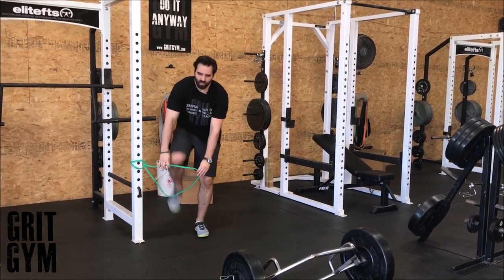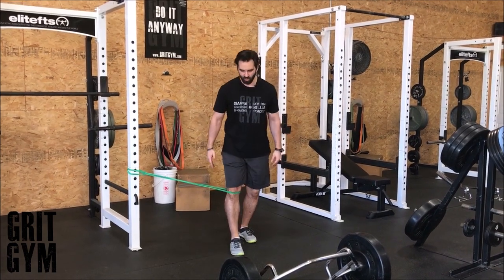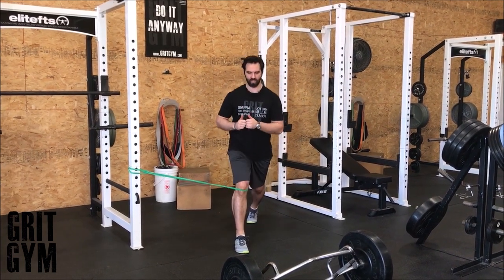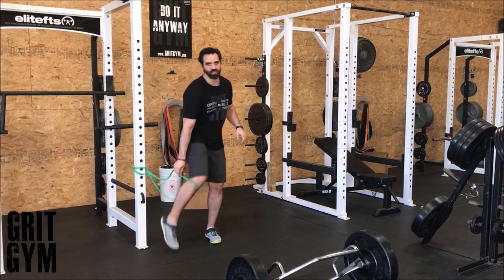If it was a different direction — whatever you're trying to get done with that RNT — pull that in, stay nice and tall, make that knee go straight forward. That would be the other version of the RNT. You just have to decide which one it is.